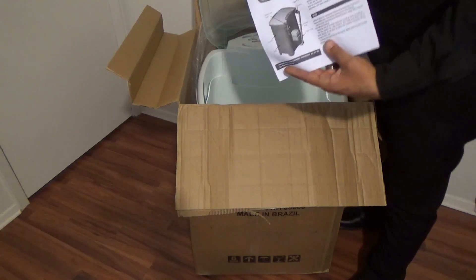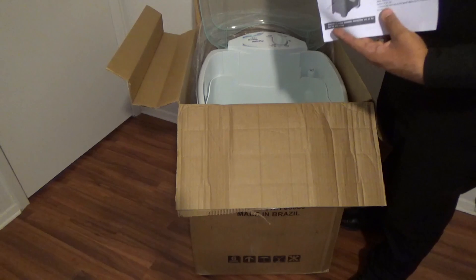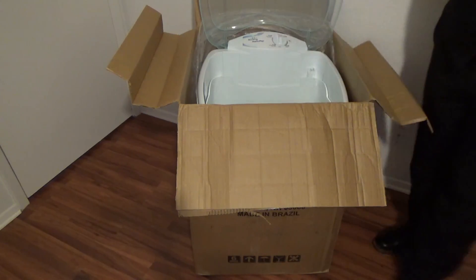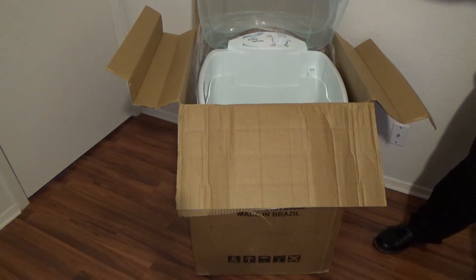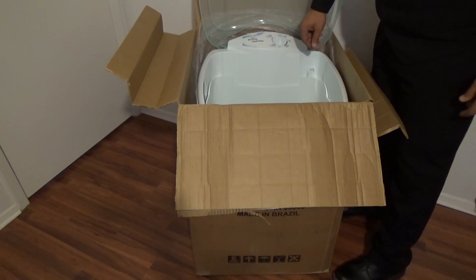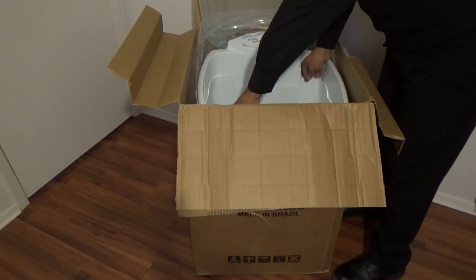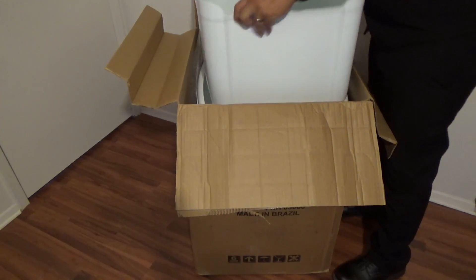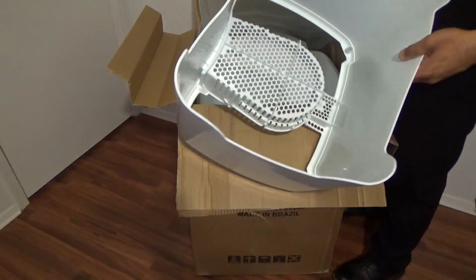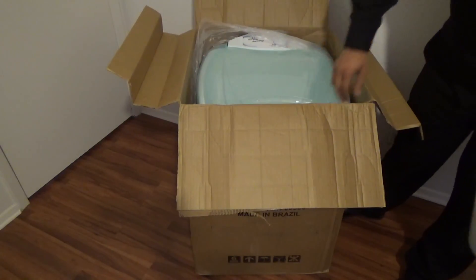We're going to find the user manual. It's really important to read this manual to know how to assemble it correctly. Remove the bottom part of the washer that's actually in the tub — it's this white part. Then close the washer.